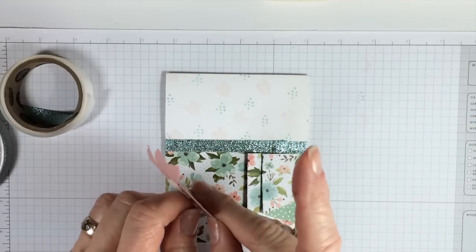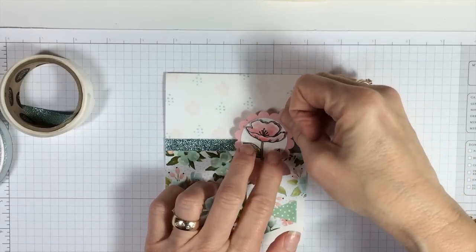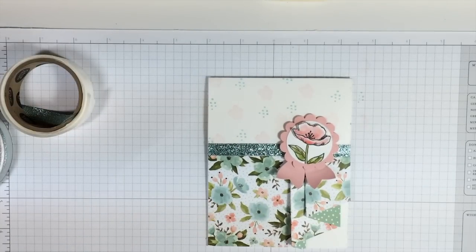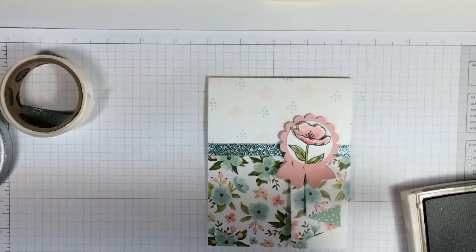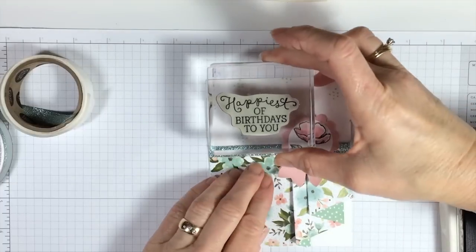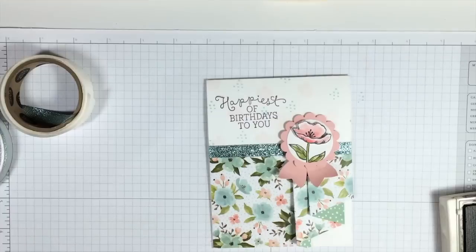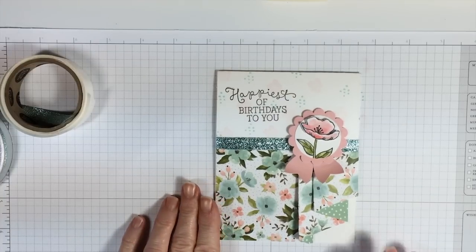Peel those off and we're going to put this right there on our card. Then to top it off, we have to put a sentiment on it — that's why we send cards, it's because we have something to say. This one is 'the happiest of birthdays to you.' We're just going to put this on right here with Early Espresso. We have completed our cute little card using the Pleated Skirt Fold out of Designer Series Paper. I hope you enjoyed this. Have a great day. Thank you.